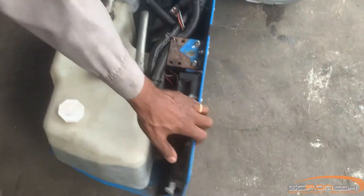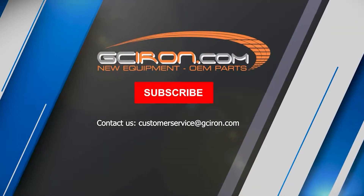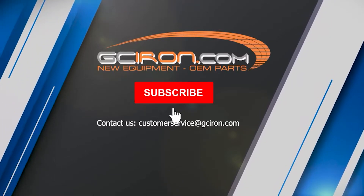We're going to be showing you how to do that in our next video, so be on the lookout for that. Thanks for watching. To find all the parts and equipment used in this video, head over to our website gciron.com.